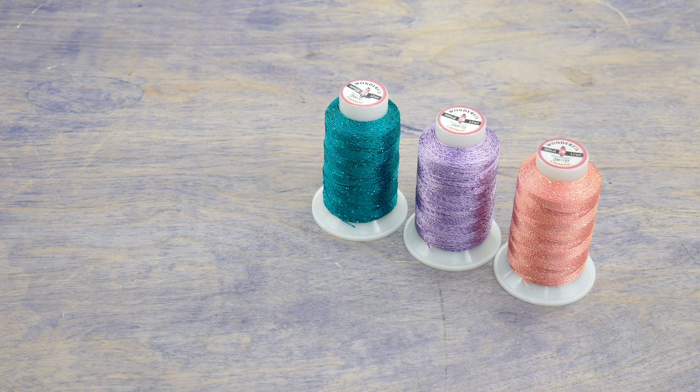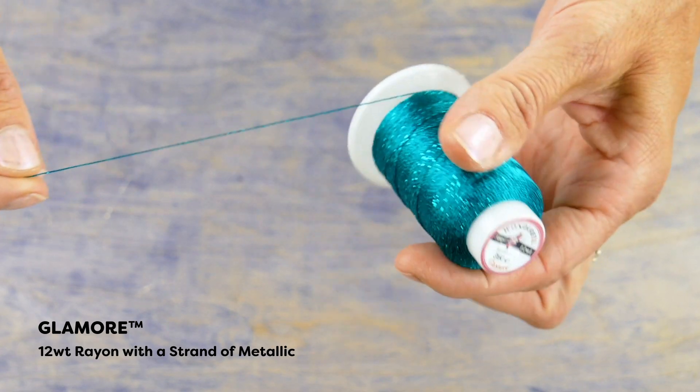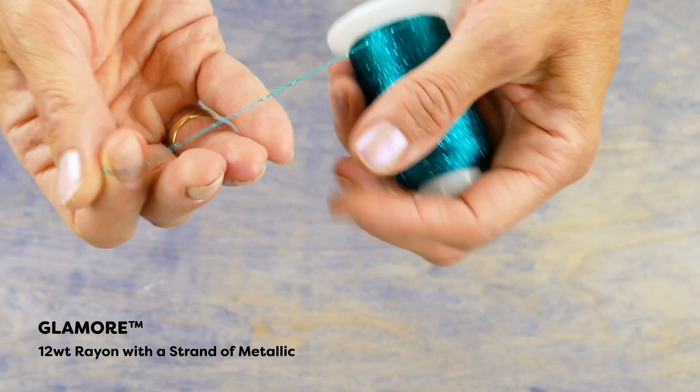This time I'll be using Glamour. This 12-weight thread has a strand of metallic running through it, so you can make some really cool textural effects with its shine and hint of glitter.